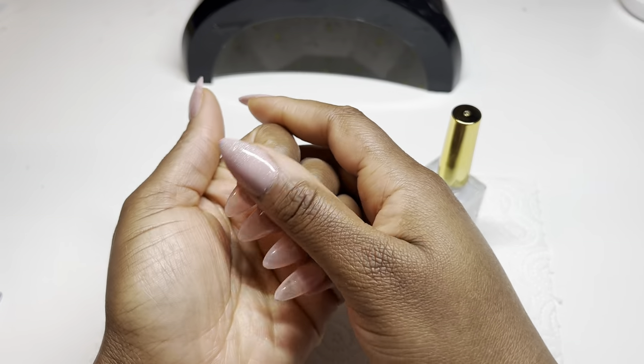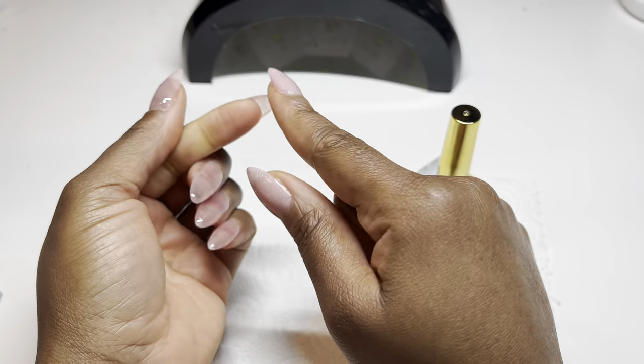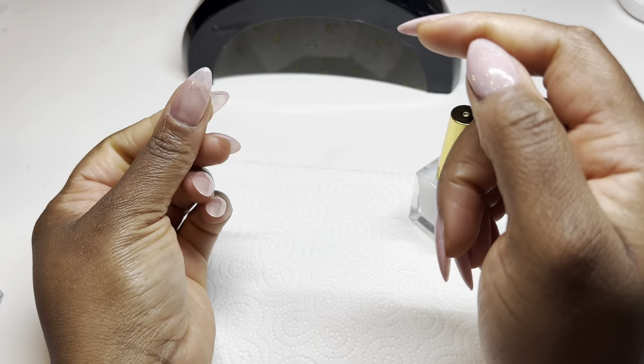I hope this video was a little bit helpful to you guys. Make sure you finish off your nail set with a little bit of cuticle oil and filing around the edges of the nail just to give it a nice crispy shape. That's it for me, guys — thank you so much for watching. I will see you in the next video.